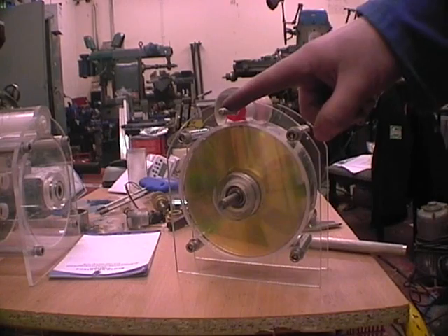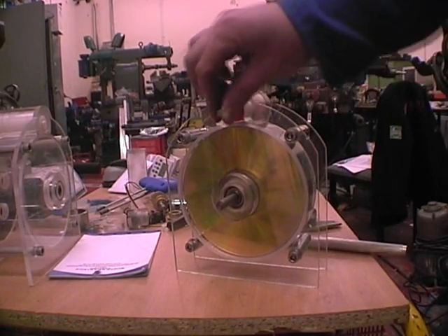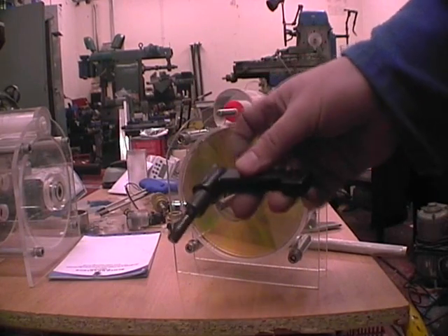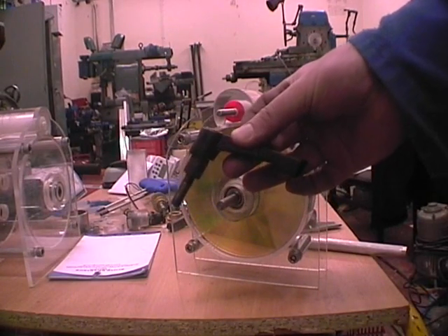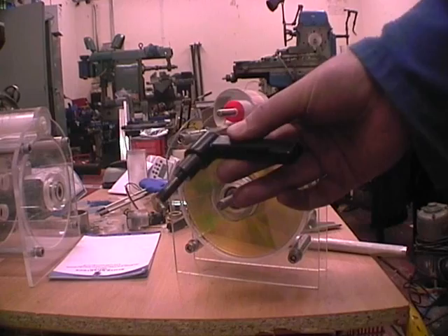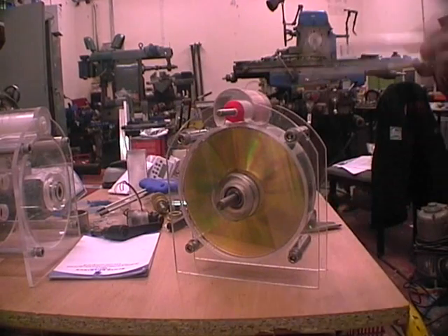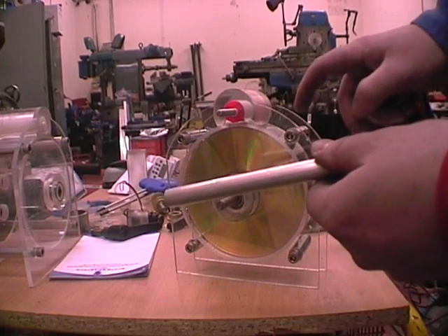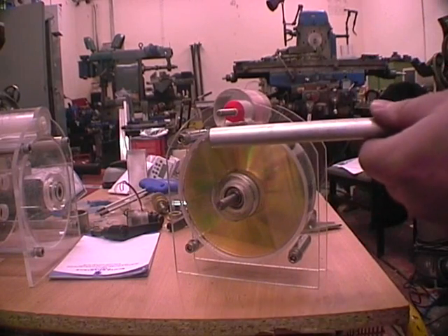Obviously we're going to want some sort of handle to turn the air injector. You can use a commercially available handle if available, though these aren't particularly cheap. What you can do is make your own handle from just the same bar that we made the stanchions out of.